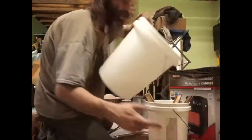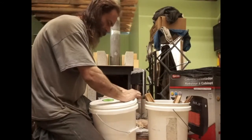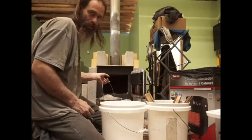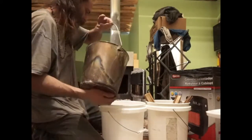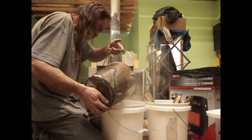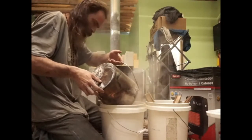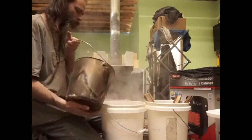My leach bucket outside still has ashes from the last batch, and we don't want to throw those out because we're going to do other stuff with them. Ash is primarily calcium carbonate — don't let anybody tell you any different. That's the primary ingredient here, and it's the same ingredient that a geologist talks about when they refer to chalk — calcium carbonate.